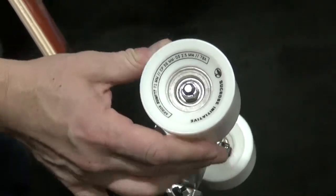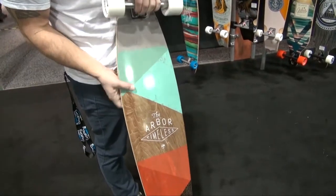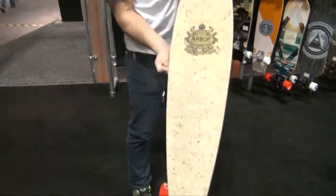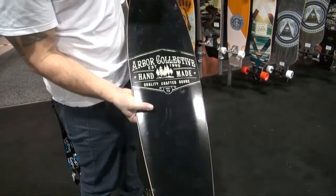This board you see here is made more for sliding and cruising around town. Really good response on the color block. So the Timeless Reclaimed is going to be a recycled wood top sheet — this is brand new. Just a real clean black graphic there.